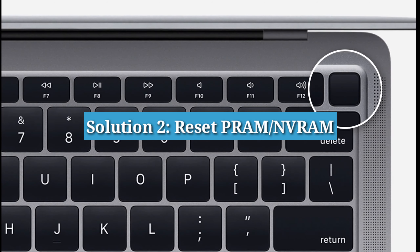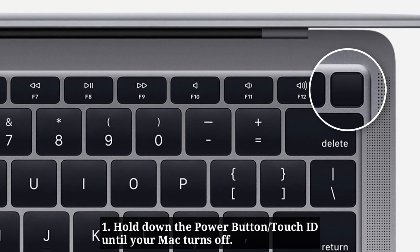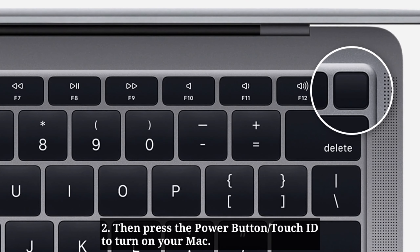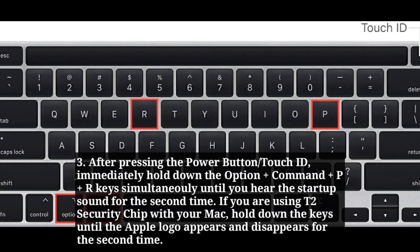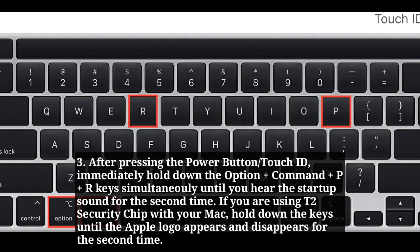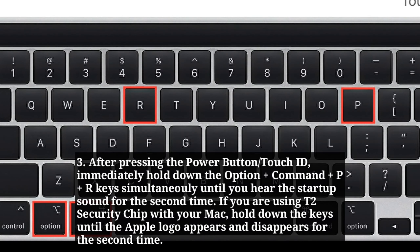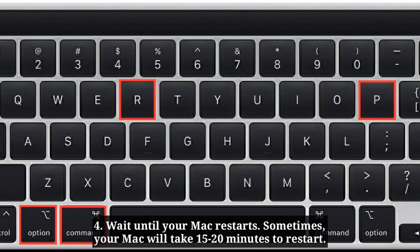The second solution is to reset PRAM or NVRAM. First, hold down the power button or Touch ID until your Mac turns off. Then press the power button or Touch ID to turn it back on. Immediately hold down Option + Command + P + R simultaneously until you hear the startup sound for the second time. If you are using a T2 security chip, hold down the keys until the Apple logo appears and disappears for the second time. Wait until your Mac restarts — sometimes it may take 15 to 20 minutes.